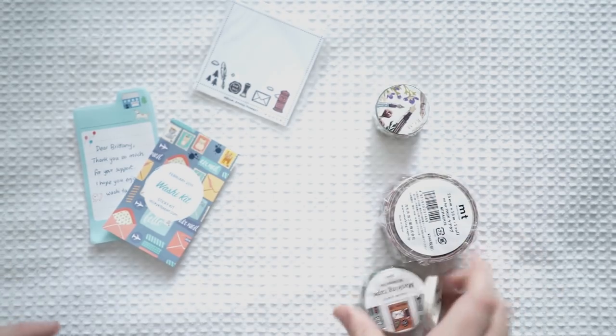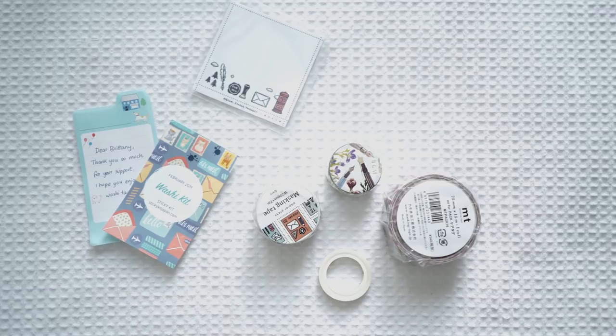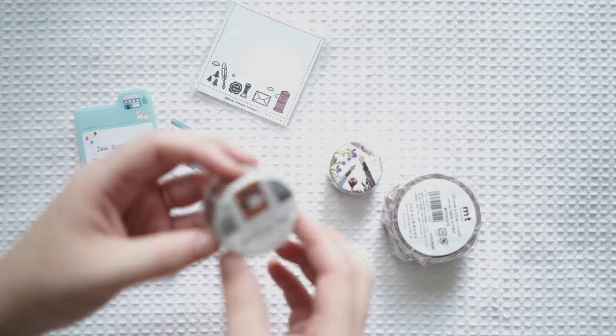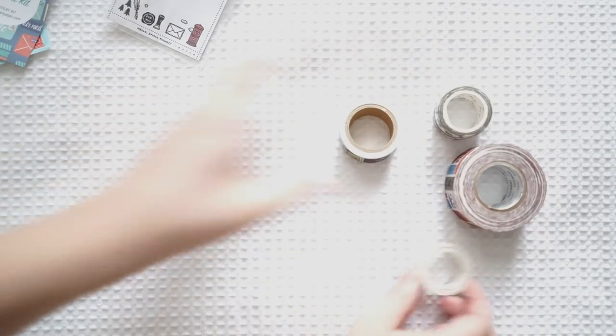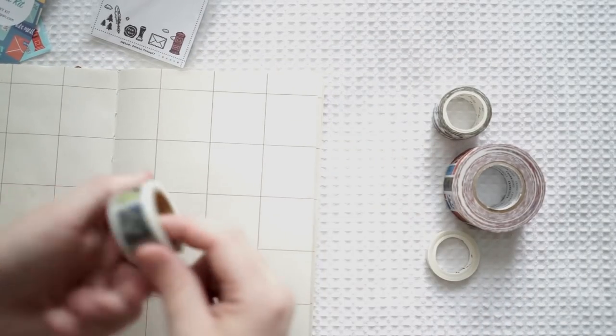And then these are the full washi tapes that come in the washi tape pack. I've opened them all up and I've got my trusty journal here so I don't waste any. I just really wanted to make a point that I emailed her for this kit — she kindly said that she would send me one for free to do a review on my channel.